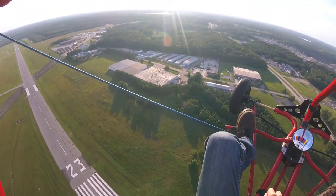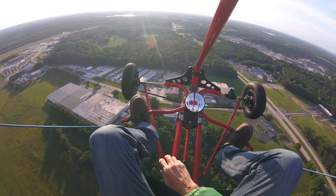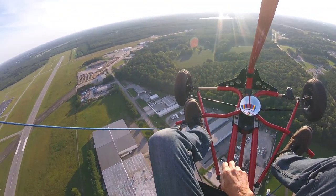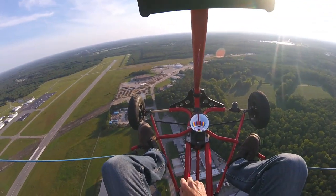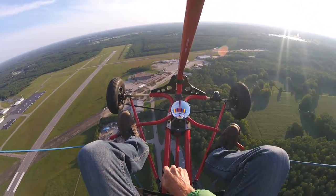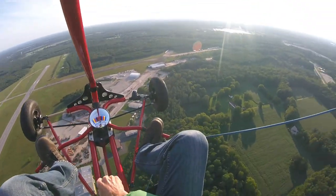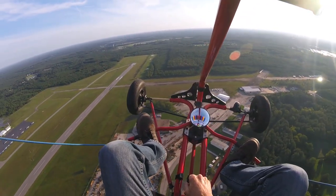I also had to decide whether I wanted a two-seater or a single-seat powered parachute. I chose a single seat for a couple of reasons. One, I didn't really want to get a pilot's license. Two, my wife really is not that interested in flying, so there wouldn't be many occasions where I'd need a passenger. And because a single-seater can be an ultralight, I didn't have to have any FAA-certified mechanics working on the aircraft — I could do all my own work.